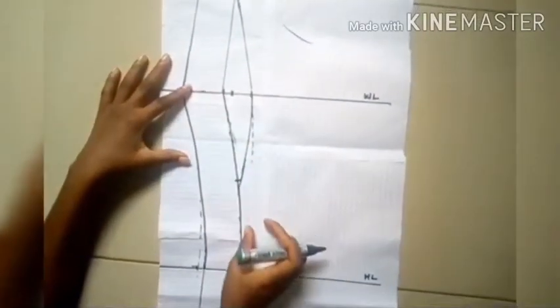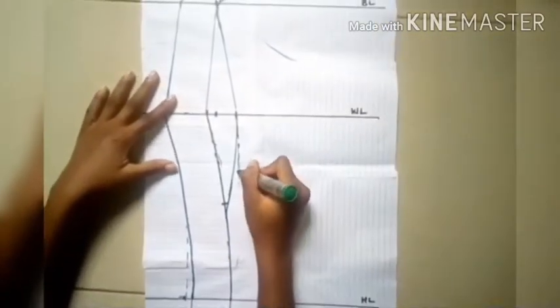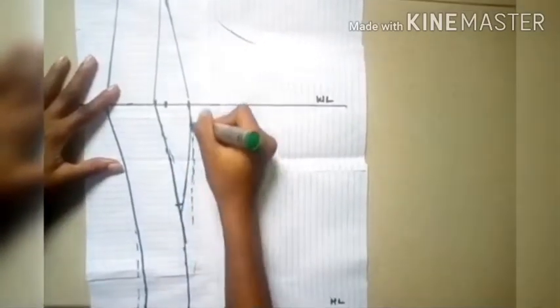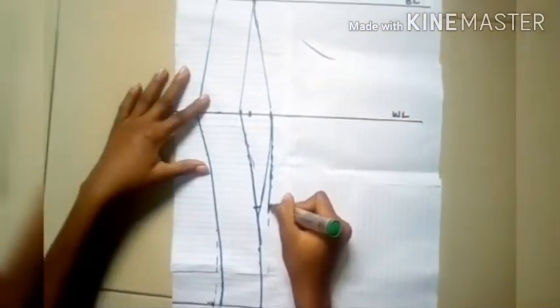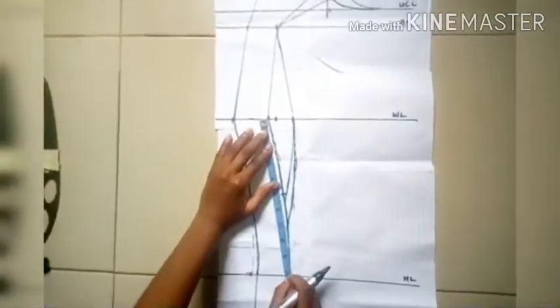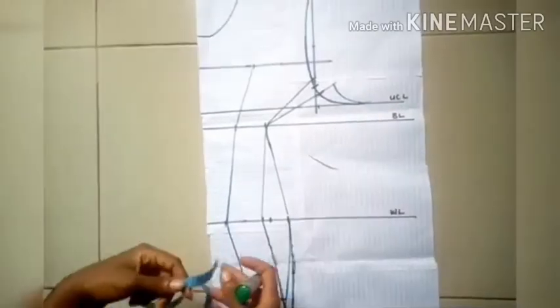I noticed that point wasn't looking curved enough, so I decided to extend the dart height downwards using dotted lines. In the end my dart length was about seven inches. You shouldn't let the dart reach your hip line — mine ended up being about six and a half to seven inches.